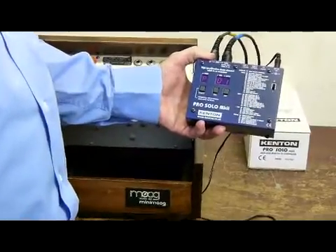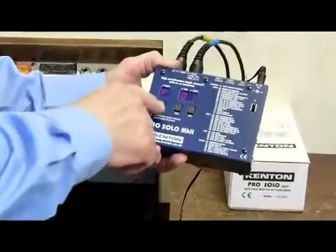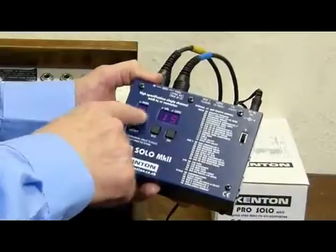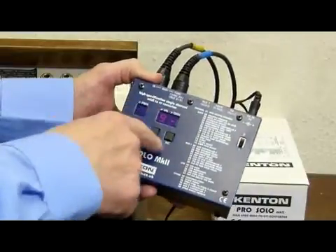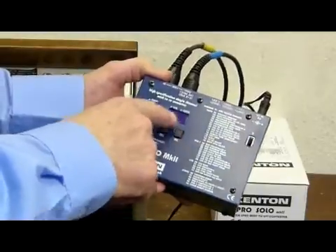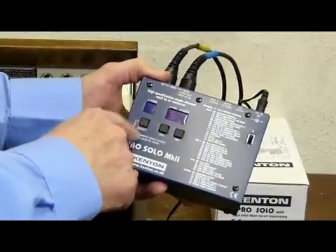Because the Mini Moog is S-trig, we need to change parameter 16 here, which is the gate select. Select parameter 16 — it presently says gate and we need to change it to S-trig with no pull-up. So that's the first one.